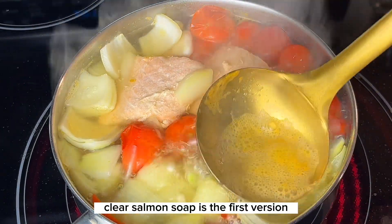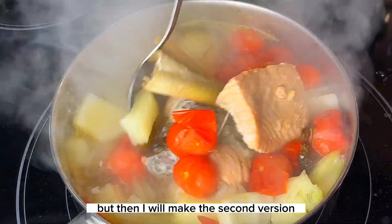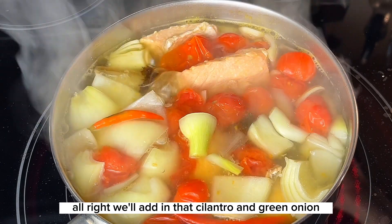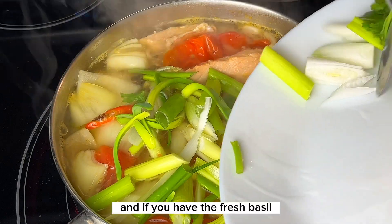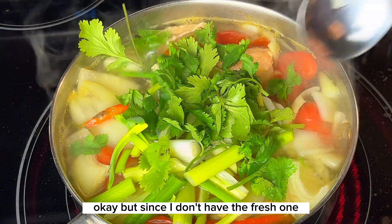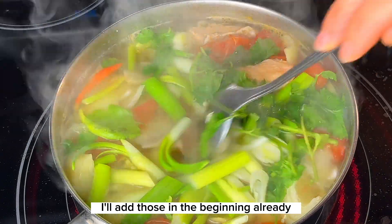This clear salmon soup is the first version, similar to Thai or Lao style. I will make a second version — the creamy recipe — that will be coming up soon. We'll add in the cilantro and green onion, and if you have fresh basil, now is the time to add that in as well. Since I only have the dry one, I added it in the beginning already.